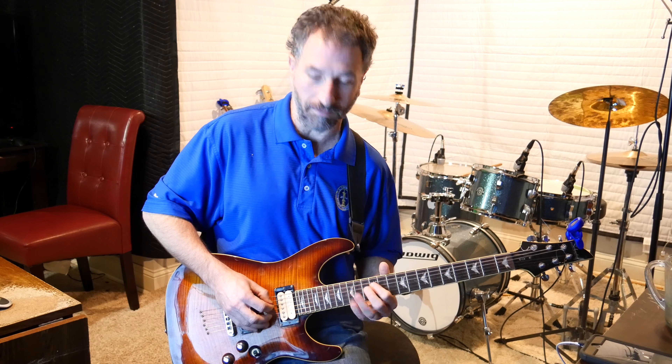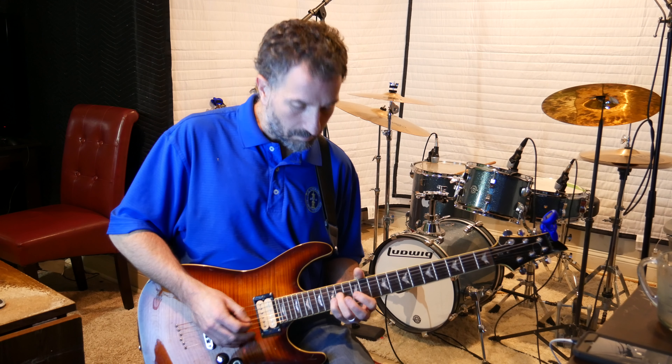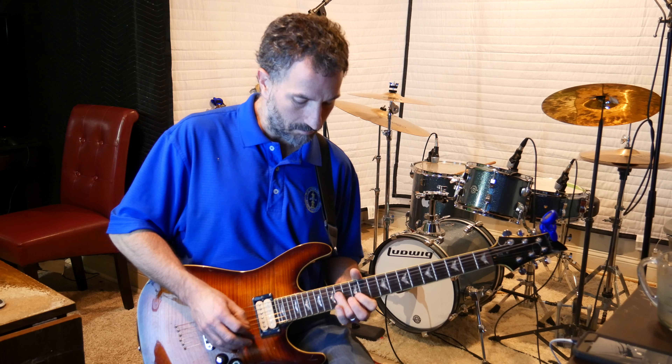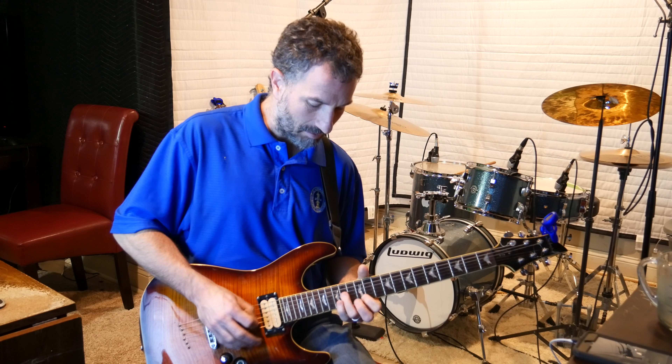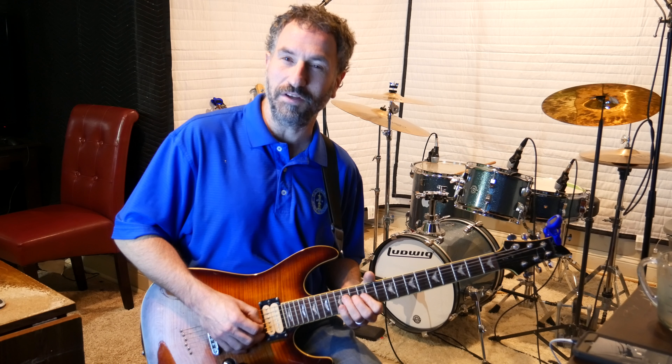What that is — you start from the 12th fret of the high E, pick up, then pick down on the 14th fret of the G string. You start on the 12th fret of the high E picking up, then picking down on the 14th fret of the G string. Then you hit the 15th fret of the B string with your ring finger, picking up, then going back to the 14th fret of the G string picking down again. Each time you go back to the 14th fret of the G string, you're picking down. The other ones you're picking up.